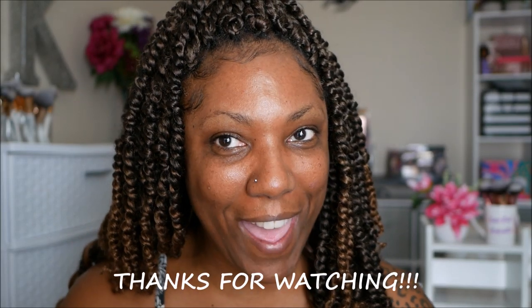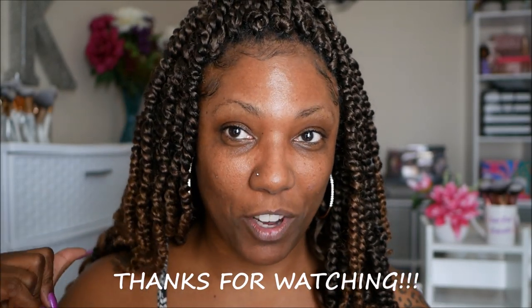Hi guys! Welcome back. I have my fan on behind me — not sure if you can hear it. My apologies if you can, but it's a little warm in here and I don't want to turn the AC on because I think the AC is worse than the fan. So anyway, hi you guys! How you doing?